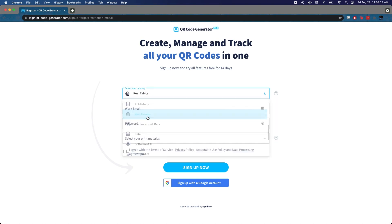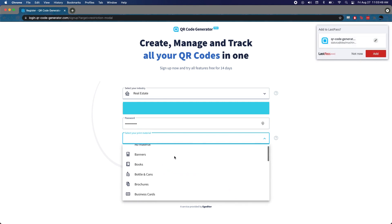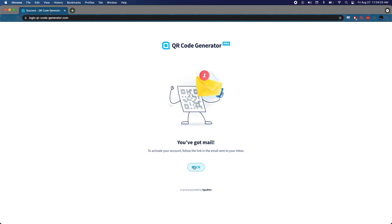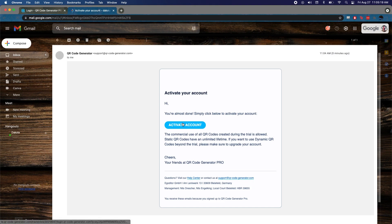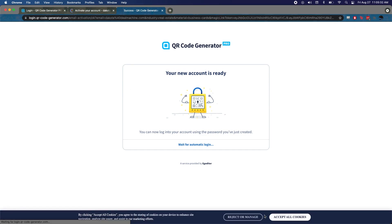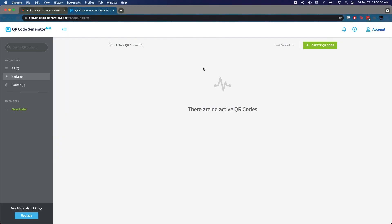We'll select 'business cards' as the use case, agree to the terms, verify your email, click 'activate account,' and it takes you back to the login. We love to see that automatic login — makes it nice and easy. We'll accept the cookies and then create this QR code.